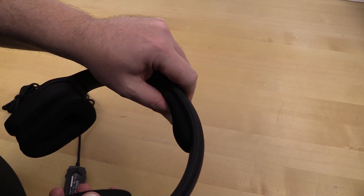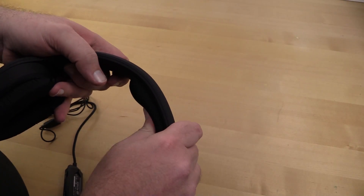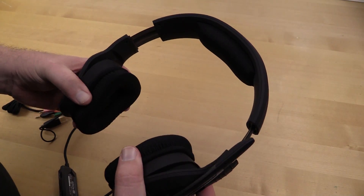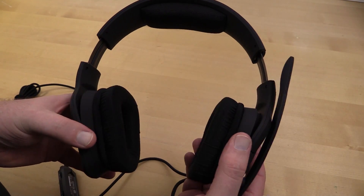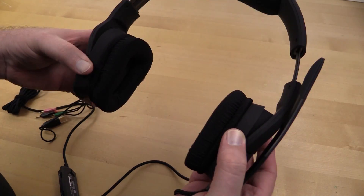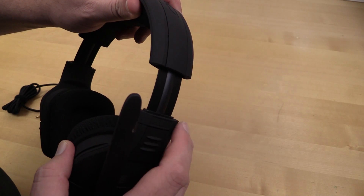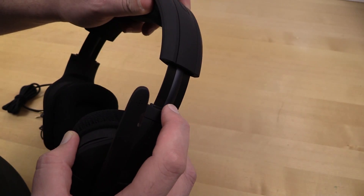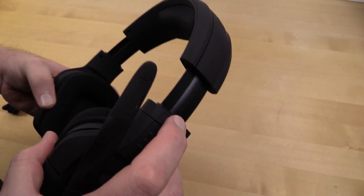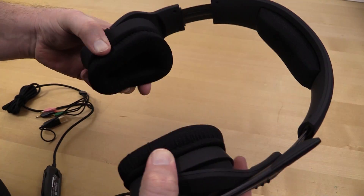It's a rubberized plastic that feels really nice and smooth. I like a firmer headband and these are a little firmer, but it is memory foam so it'll conform to whoever's head is on it. The main reason I bought these is that the ear cups adjust two ways — front to back, and they also pivot in and out. That pivot takes the stress off the joint where I break every set of headphones I own.